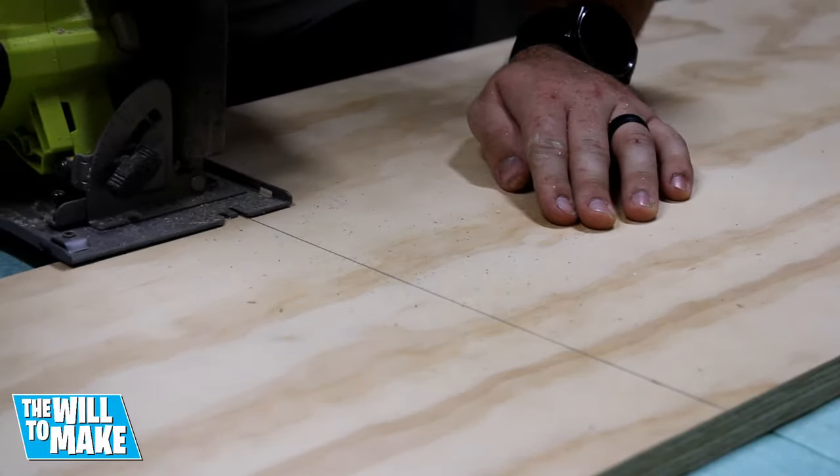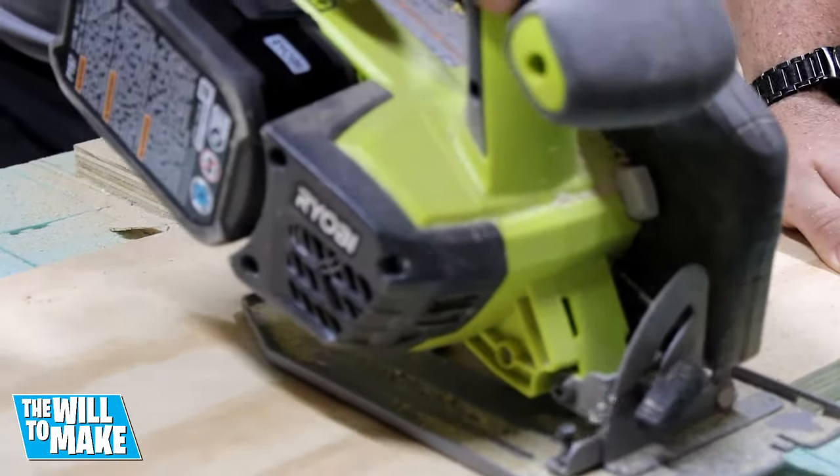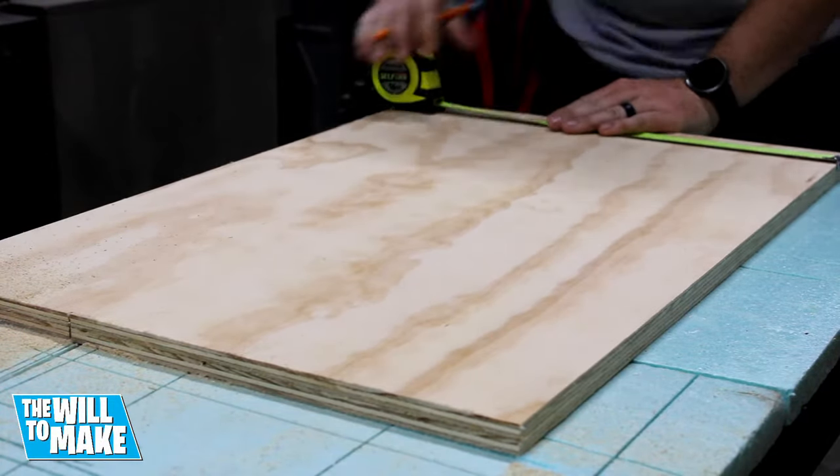You could use a straight edge here but I just took my time following my line. Then I measured the width of my top and made my cut the same way.